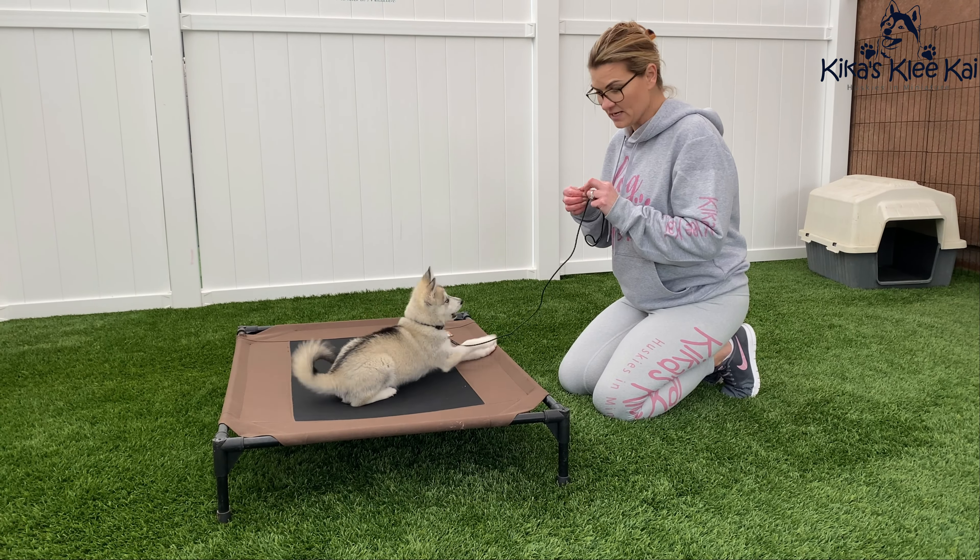My preference is always to train my puppies with a choke chain, and I use the choke chains that I use for dog shows. They're very, very thin and they weigh hardly anything. So this is my favorite. And if you are going to use one of these, you want to get the thinnest snake chain that they possibly make.